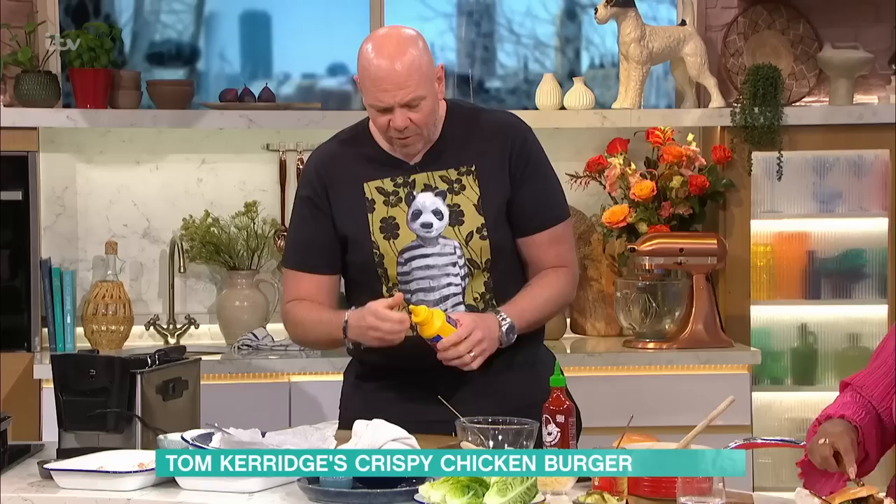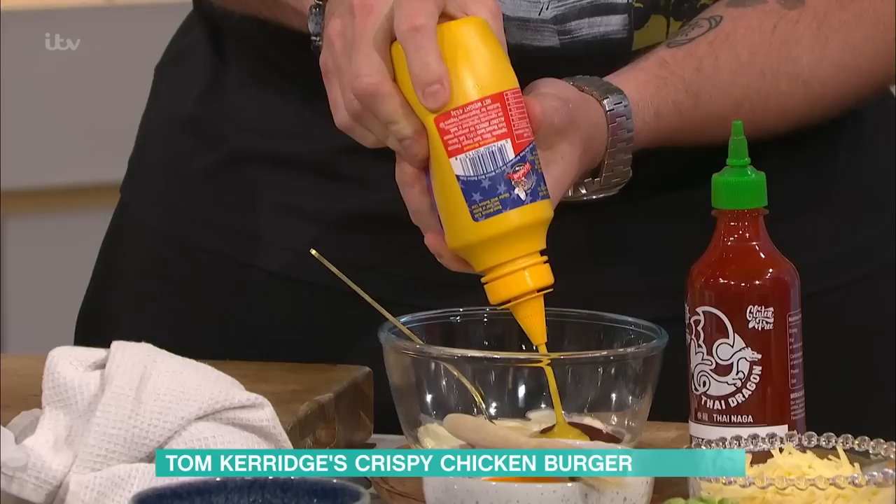The flavourings to go with it - the way we're building it here - we've got some mayonnaise, some sriracha sauce. Do you like sriracha? I do, it's really nice. And we've got some American mustard. It's just a case of building it together as you want it.